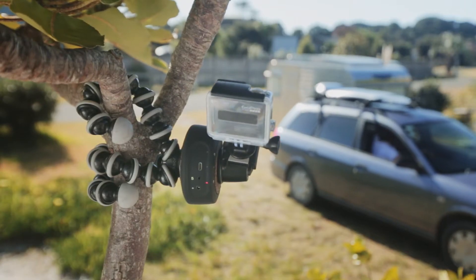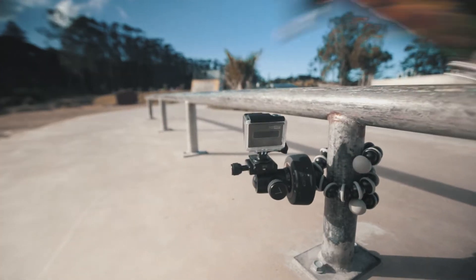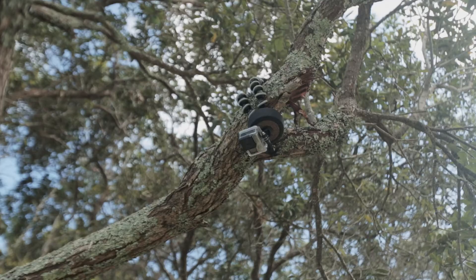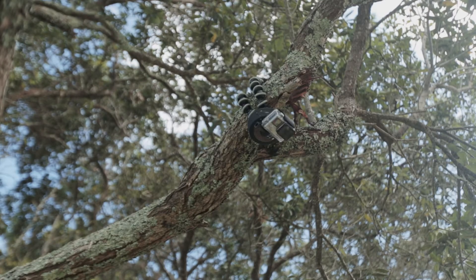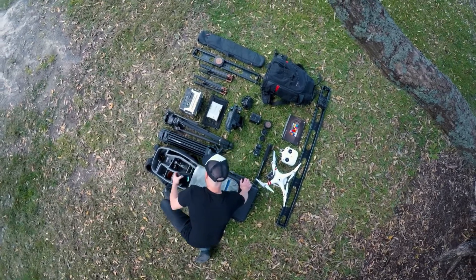In video mode, the Genie Mini will run continuously smooth, enabling you to capture live action video footage. Using the Genie Mini with GoPro allows you to quickly capture unique footage and different angles with minimal setup time.